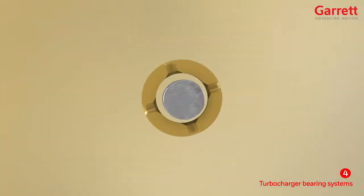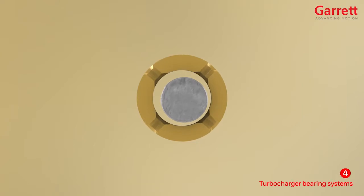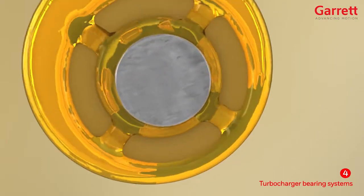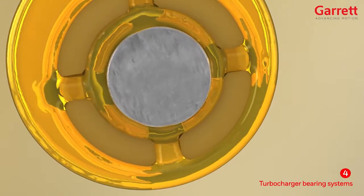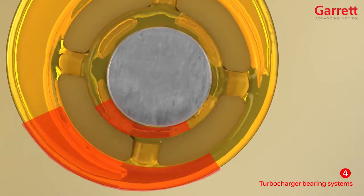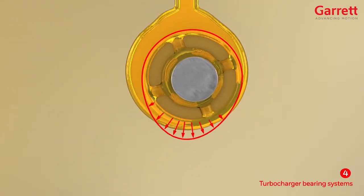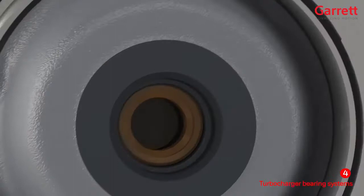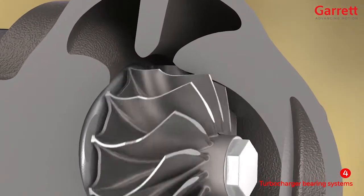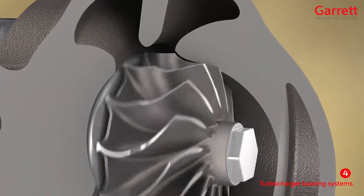Viewing a section through a bearing system, notice that the shaft is not running exactly in the center, but due to the load it is off-center and low. As the oil is dragged in the direction of rotation, it passes into a gradually reducing section, squeezing the oil hard and creating a wedge shape of very high-pressure oil towards the bottom of the bearing system. The arrows show the distribution of pressure which is generated within the system. This high-pressure oil film prevents the parts from coming into contact and controls the motion of the rotor assembly, avoiding any wheel-to-housing contact.